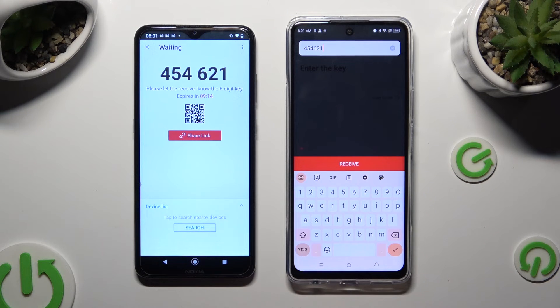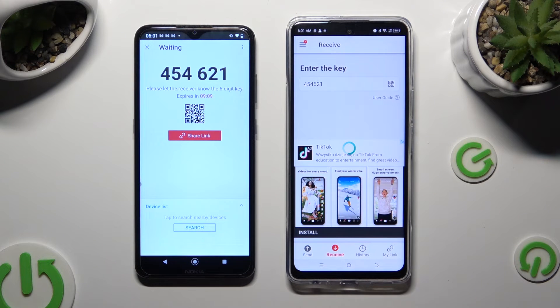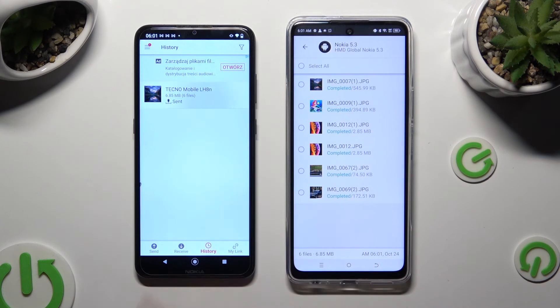Last but not least, hit Receive. When I do that, as you can see, all of my files were successfully sent.